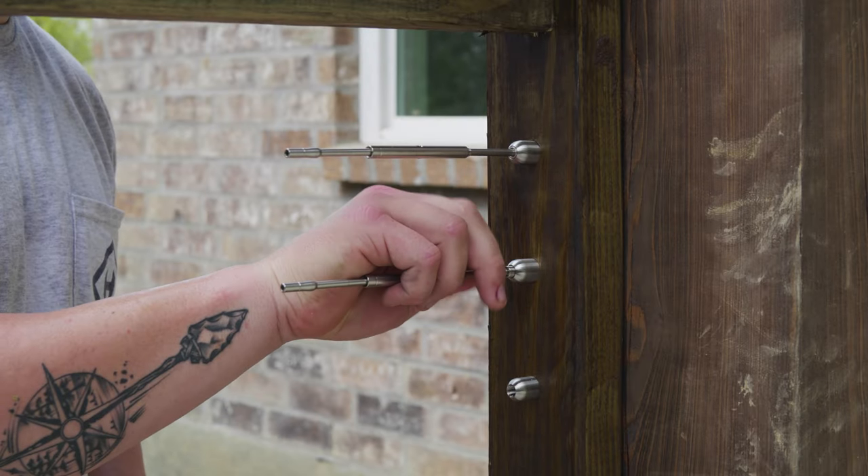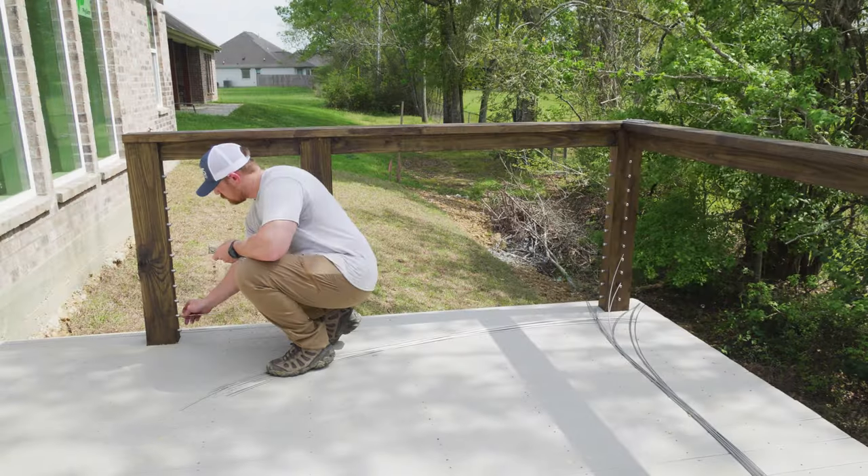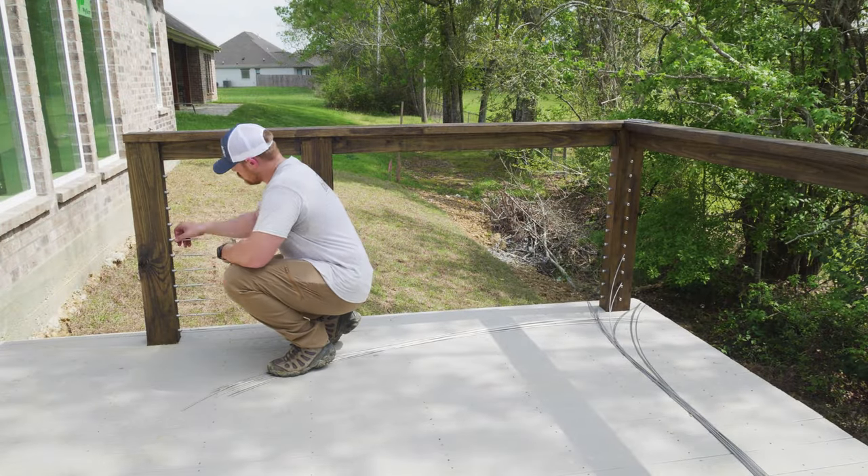Next, we grabbed all of our pre-assembled straight tensioners and then threaded them into the straight receivers where we would be installing them at our termination posts.